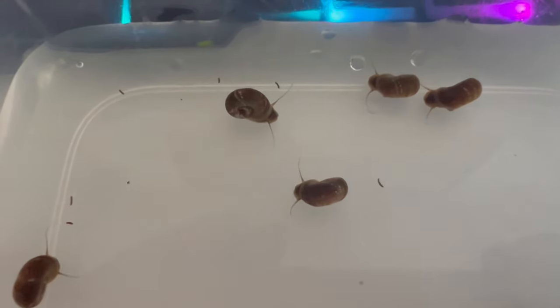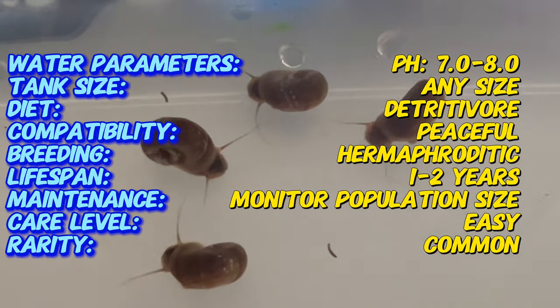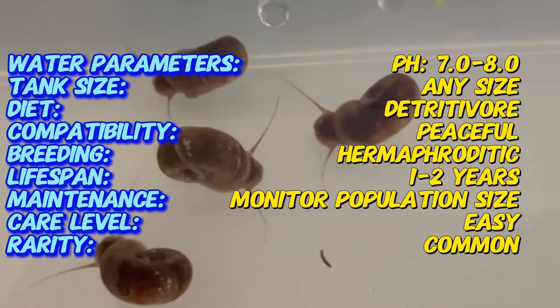This snail species is highly adaptable and can thrive in various aquatic environments, making it a popular choice among aquarists and pond keepers worldwide. The brown ram's horn snail is native to freshwater habitats across North and South America, where it plays a crucial role in aquatic ecosystems.